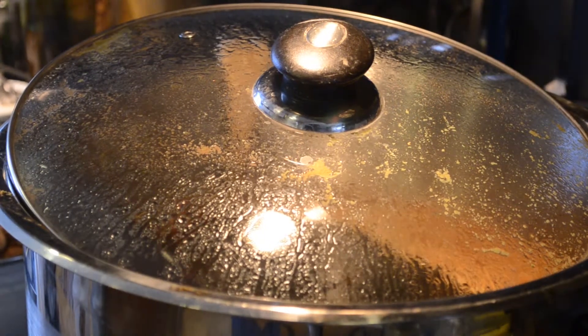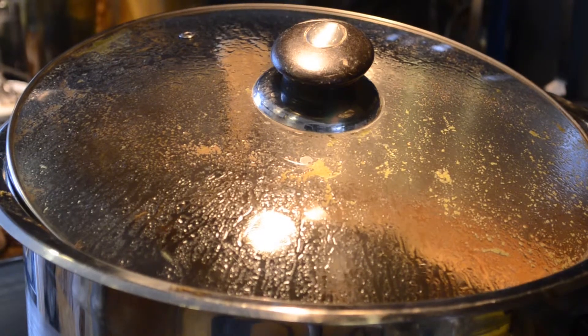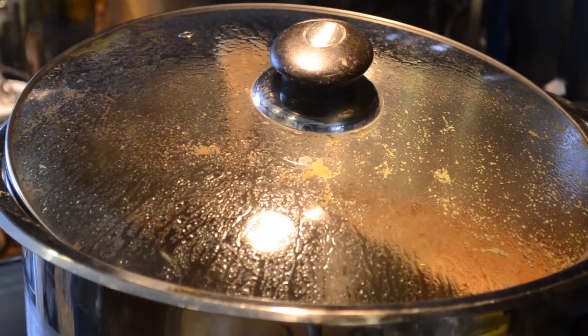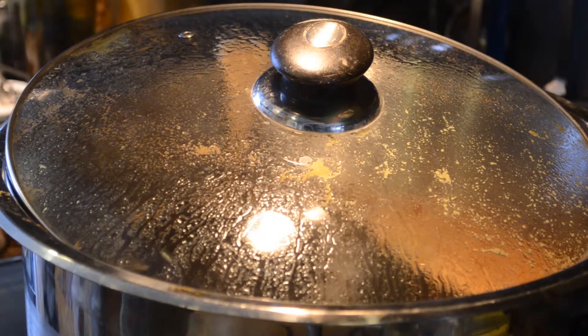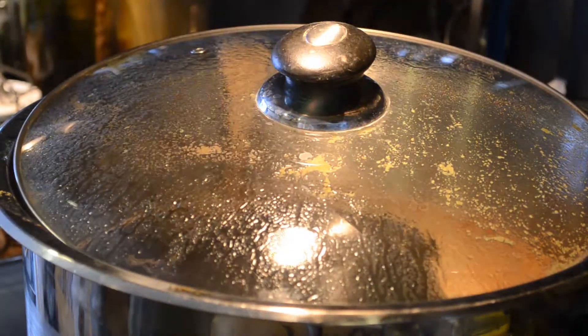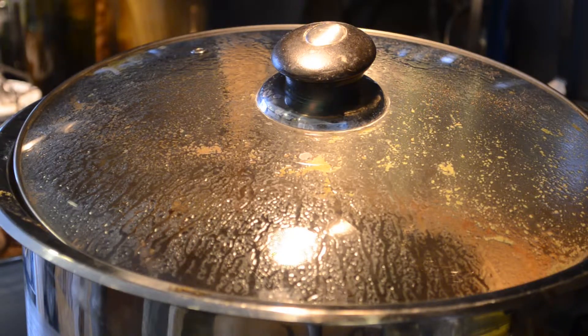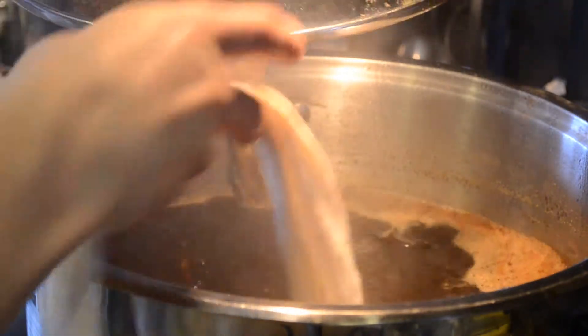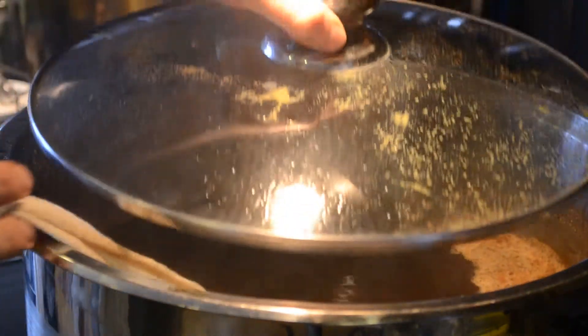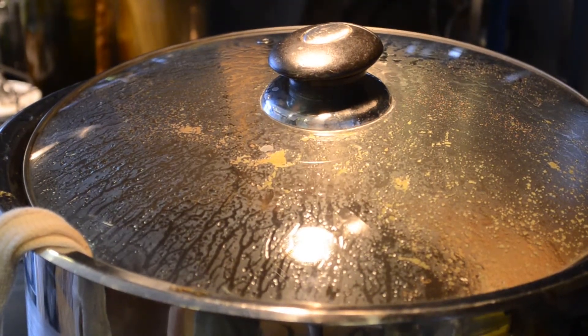Welcome back. We are waiting for the bittering hops to come to an end so we can put the aroma hops in — that will happen when the timer goes off. As you can see, it's still boiling and we don't have any problem with a boil over because we've kept it open. We now have another muslin bag with the aroma hops that we're going to put in for five minutes. Then we will lower the temperature as soon as possible — and here we go, into a nice snow bank.